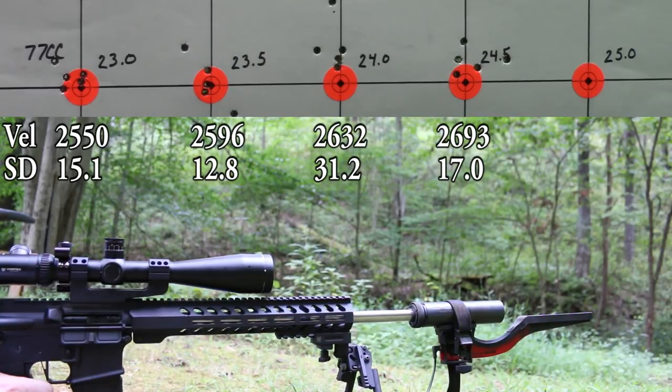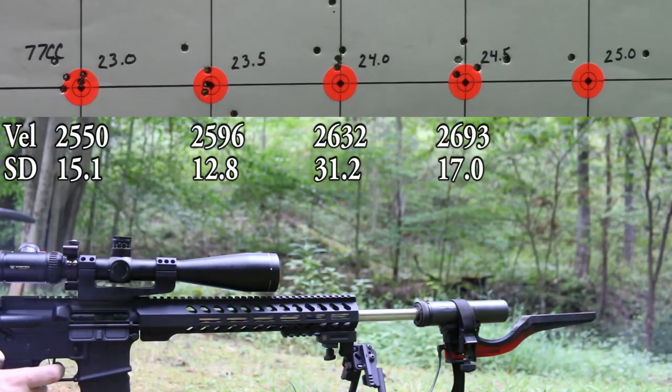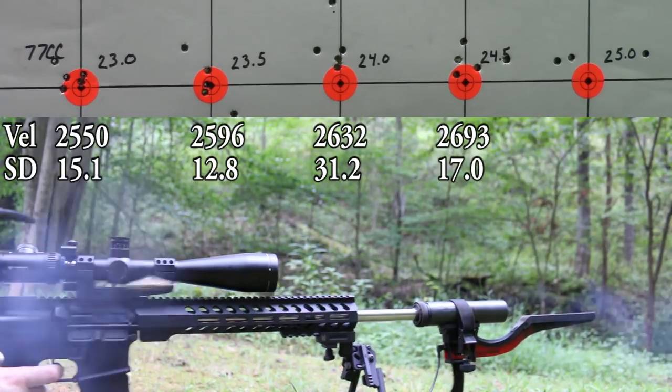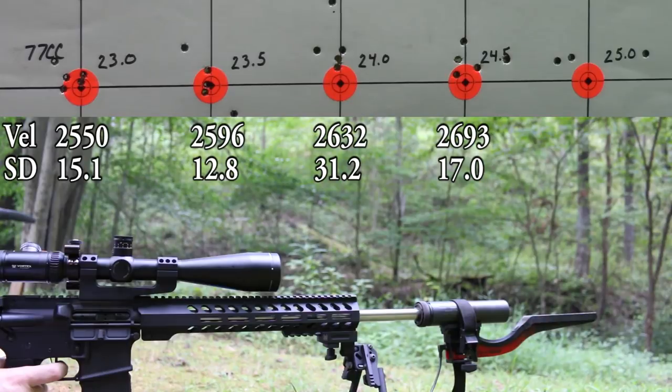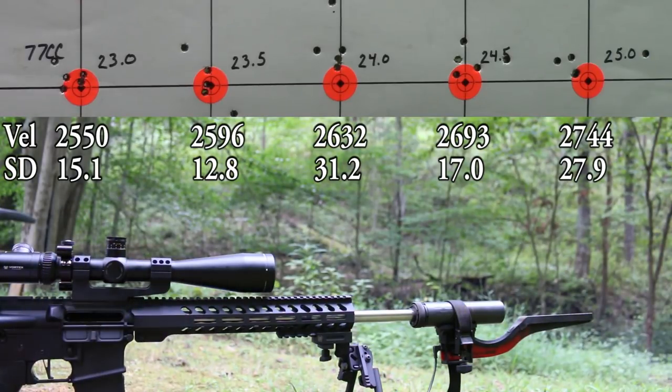Nosler at 25.0 grains — let's see what happens. Back to the bench to make sense of all this.